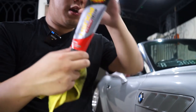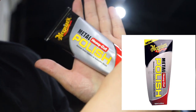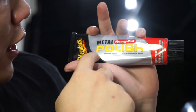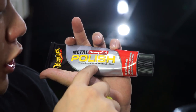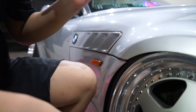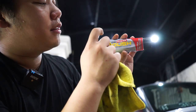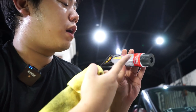Jadi kita langsung pindah ke obat yang ini. Namanya Meguiar's Heavy Metal Polish Since 1901, Metal Heavy Cut Polish — Remove Self Oxidation On Automatic Metal. Jadi ini gunanya untuk moles dan menghilangkan luka-luka serabutan — luka-luka tipis ya. Ada tulisannya heavy cut, jadi bisa digunakan kalau ada baret yang kasar. Jadi kita lanjut aja.